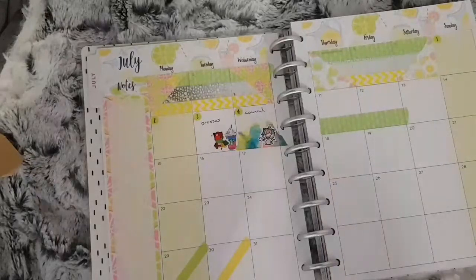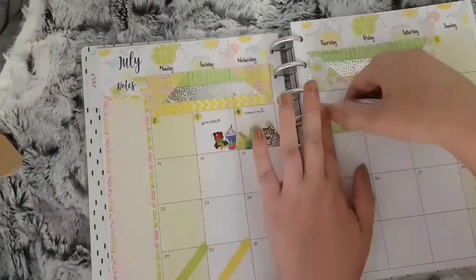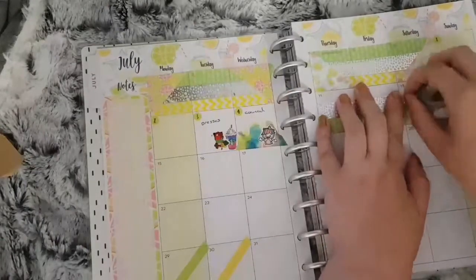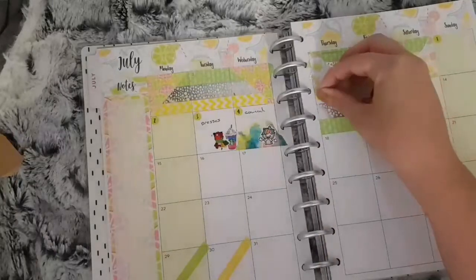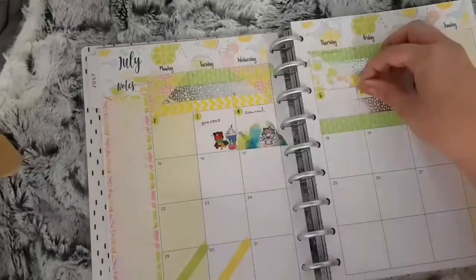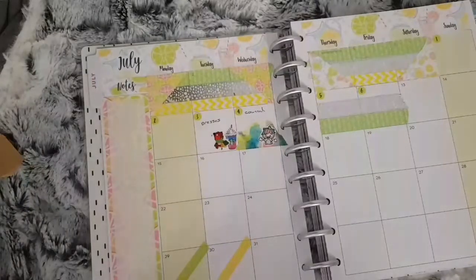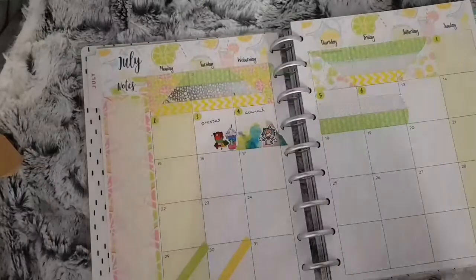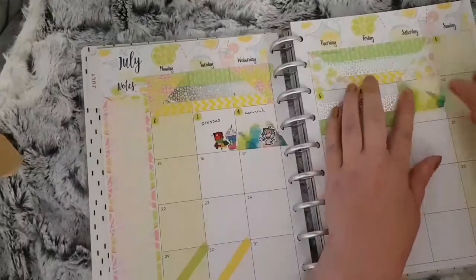When I go through my planner, if I do have anything for these days that I want to mark, I do still have enough space to write something at the top. For the seventh I used the watercoloured washi again with a car sticker from Fluffy Marrow Designs to mark that we went to my mom's on this day.